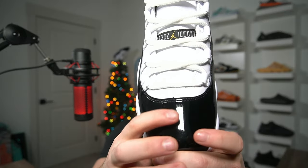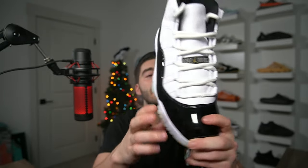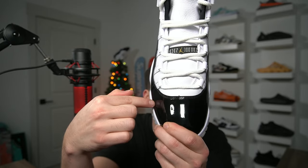True to size on the Jordan 11 DMP. One thing you must be very careful with is the toe box. Yes, these are patent leather — they crease like crazy. The main problem with the 2023 holiday 11s is that this patent is super thin, so it creases really bad straight across the toe box, which looks terrible. Some are already coming with yellow soles — thankfully mine aren't too bad, but it won't take much to make these look really dirty and yellow.